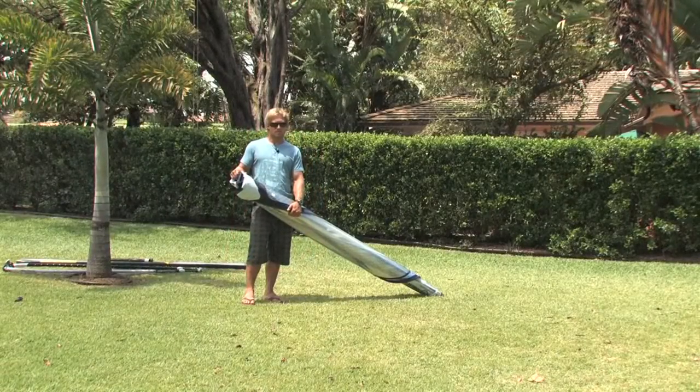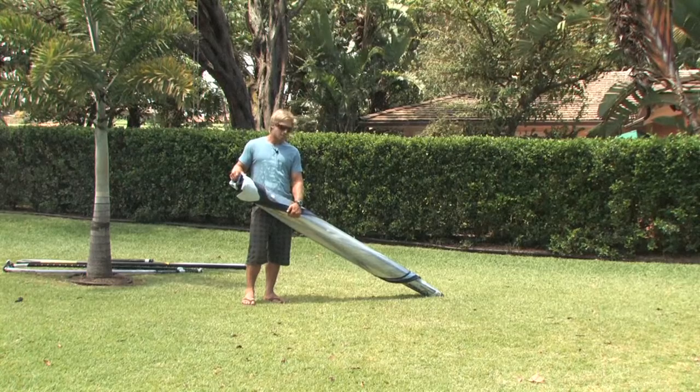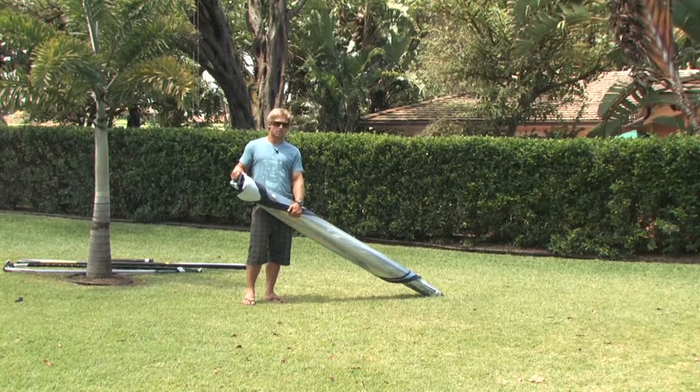Congratulations on buying your H2O Helium. I'm here to run you through a quick guide on how to rig it up properly, make sure you don't damage the sail, and make sure you get the most out of it on the water.